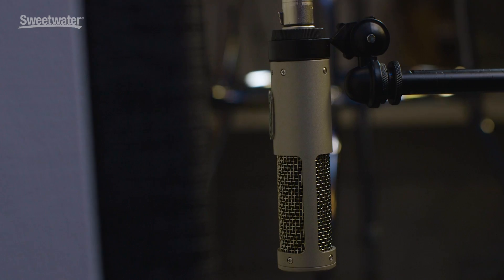I was an electric guitarist for years — still am. And I love putting this thing on a cabinet because you get all the nuances. When you mute the string, you get that funk from the speaker popping. You pick that up with ribbon so well, and this is no exception. You really get all that stuff.